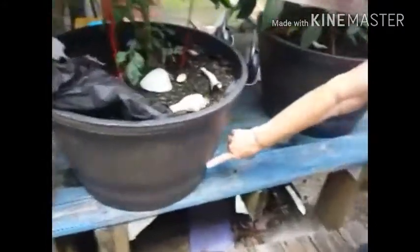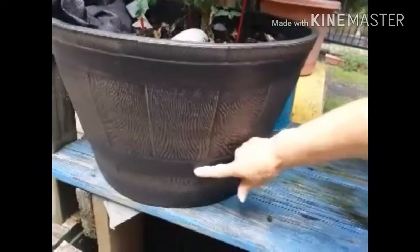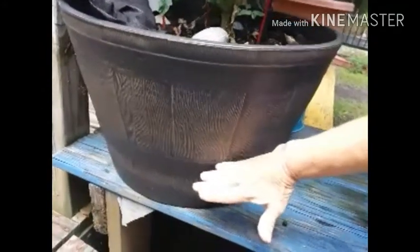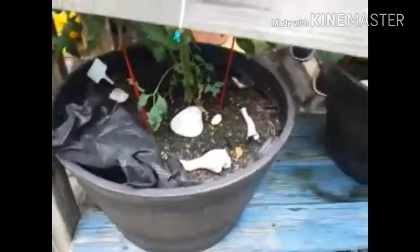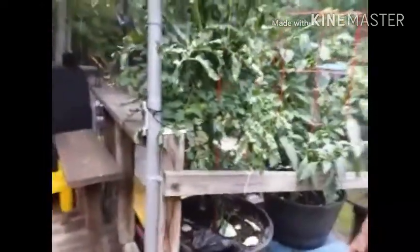We also cut a hole in the pot at the top of where the hose is, so that when you fill it, the water won't go above the hose. It'll stay at that level and let the water come up to the roots of the plants. And it's working really good.